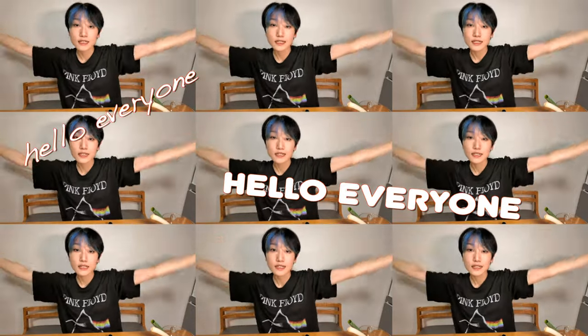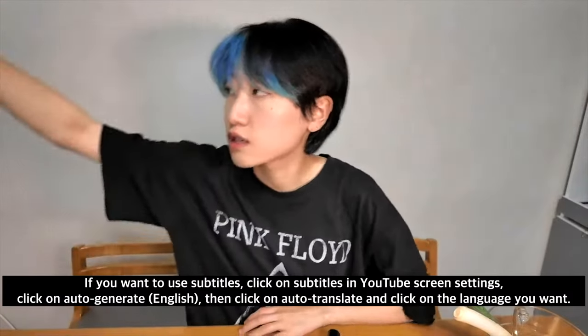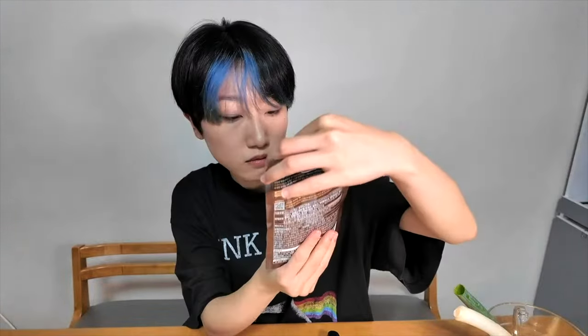Hi guys, today I'm going to make a Chinese noodle but a little bit Korean style. I'm hiding the brand because this is not a PPL, so this is the Chinese sauce — Chinese black bean sauce. So today we're gonna make the Chinese noodle with this.